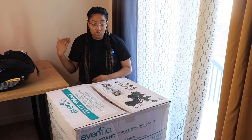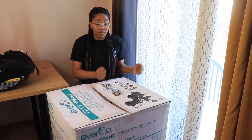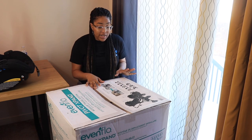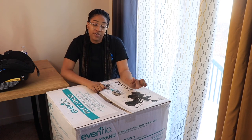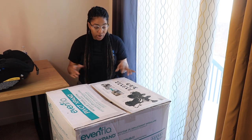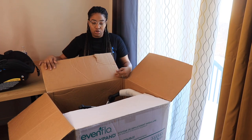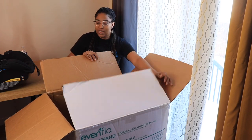As I mentioned, this stroller goes from a single to a double with no extra parts — it's just clip-ins and clip-ons, and we'll go through all that today. The toddler seat goes up to 55 pounds, and the cassette goes up to 55 pounds as well. Let's get into this box.